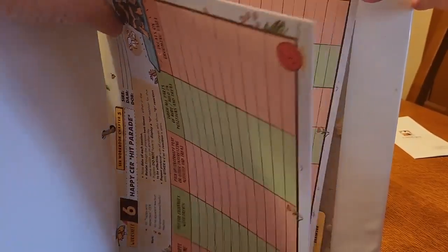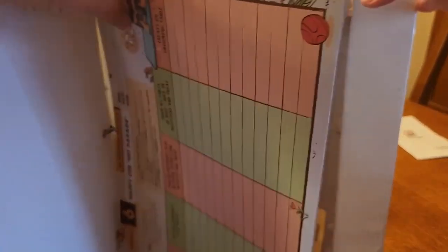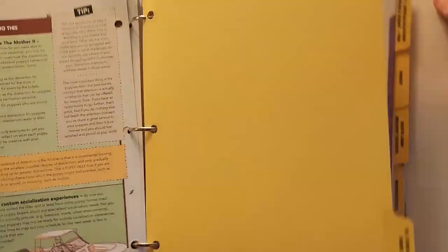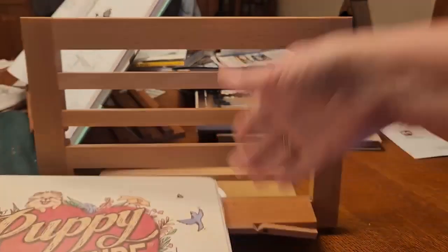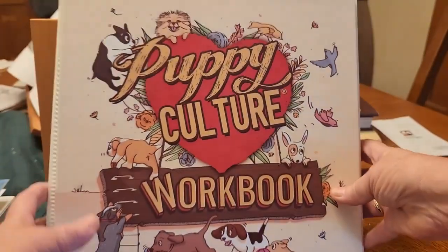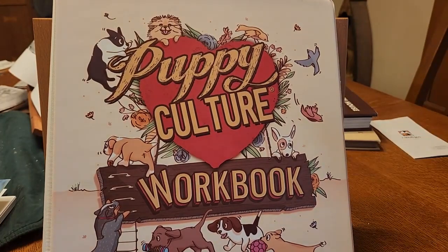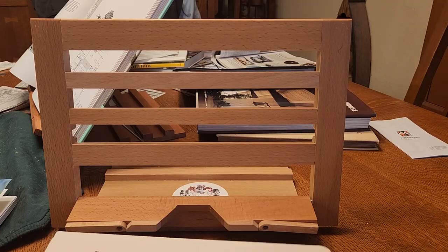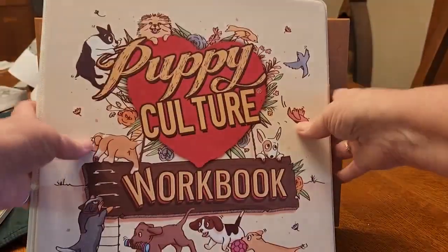We go through a lot of training with our puppies. A new procedure we're going to be doing is that all puppies will have aptitude tests, and we will also be evaluating them for possible suitability as service dogs. We do not guarantee service dogs, but what we will do is we will perform that evaluation.